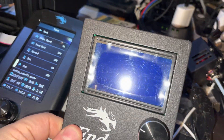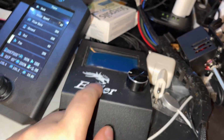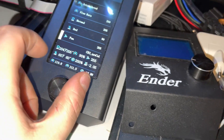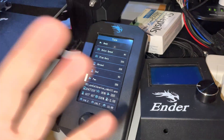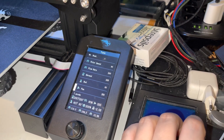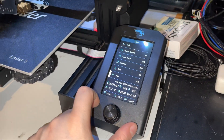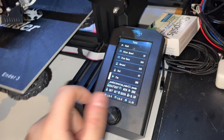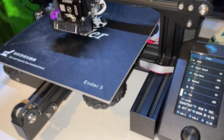I also had to swap the monochrome LCD welcome screen to the Ender 3 V2 screen because it didn't work with the V4.2.2 main board. I never tried this before, so I just took the old one out and swapped it to the V4.2.2 main board.